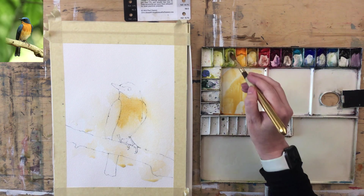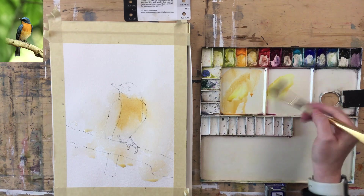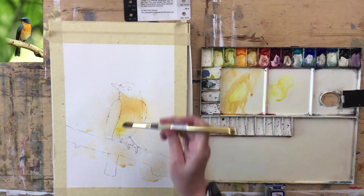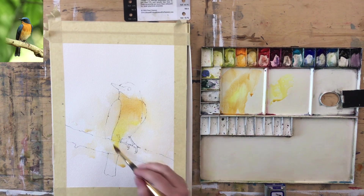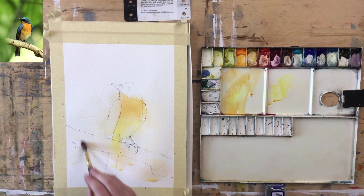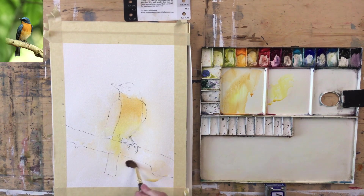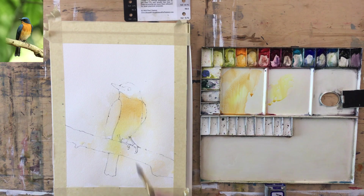As I go down it goes slightly yellower, so I'm putting in a bit of yellow down here. I'm putting some shadow across this — it's leaking into the branch but I don't mind. When I take the tape off at the end you'll be quite surprised how much the paper has changed color. Well, that was easy!